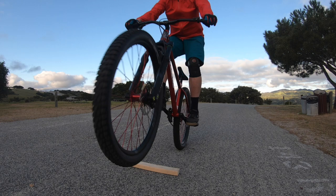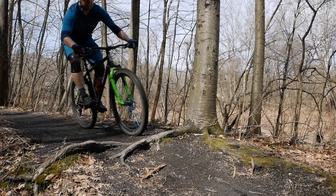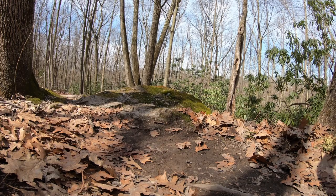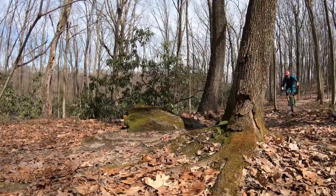Then make sure that your back tire hits as well. By driving both tires into the obstacle, you'll get a boost that will give you extra height and distance. With a little bit of practice, you'll be catching more air with less effort as you ride down the trail.